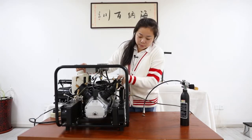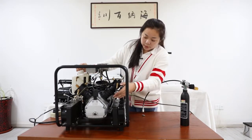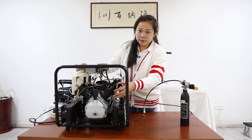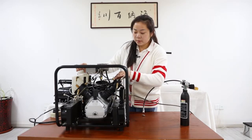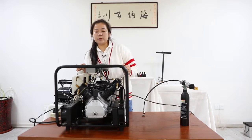You can see this water pipe. When the machine is on, the water flowing in these pipes can cool down the machine.